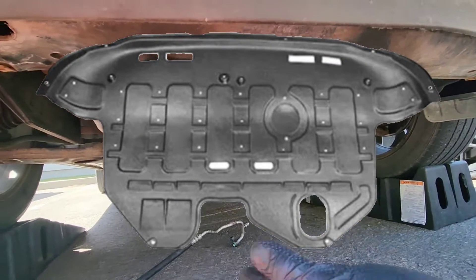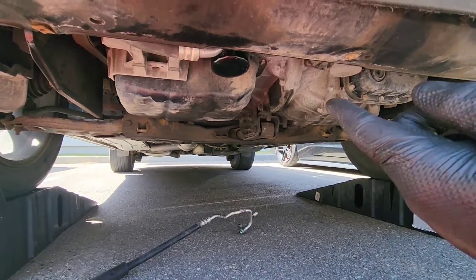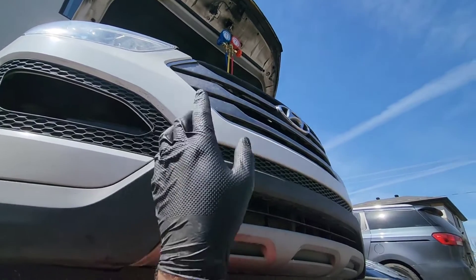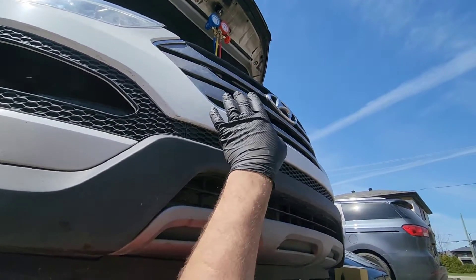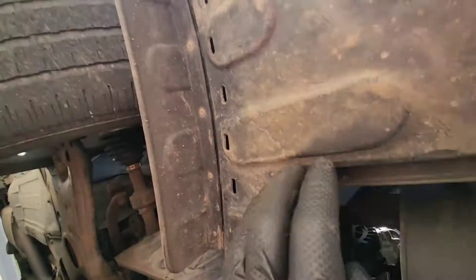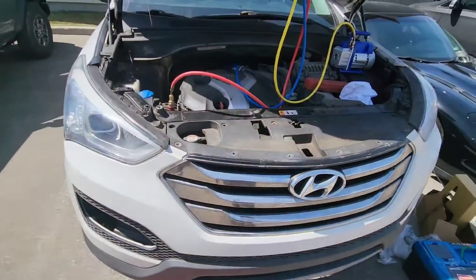You don't have to remove the engine cover if you just need to replace the lights, fog lights, or do work on the front of the car — you can just unclip the bumper without removing it. But if you do want to remove it, you just release this screw right there and this screw right there.